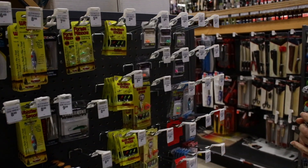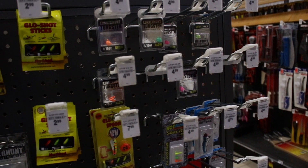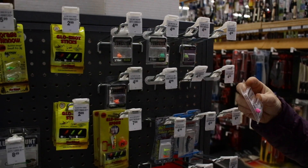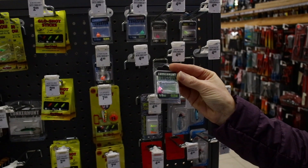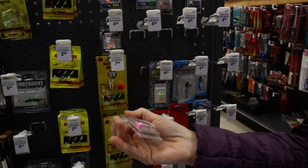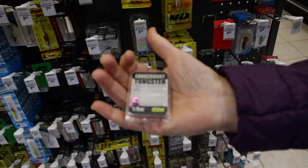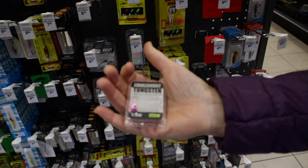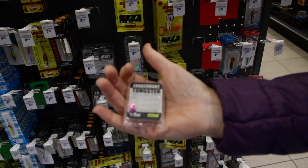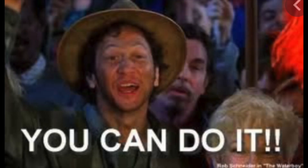Here are some tungsten jigs. We got some pretty cool colors. I'm thinking eighth of an ounce teardrop pink, and it's a glow one by Lunker Hunt. So that is the final choice - no more. I don't know how many fish I can catch, but that is the final choice for this. You can do it man.